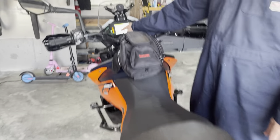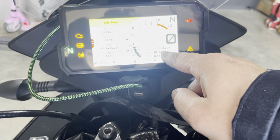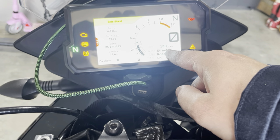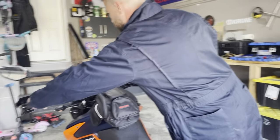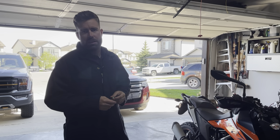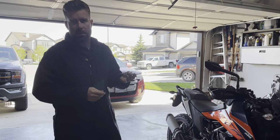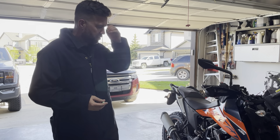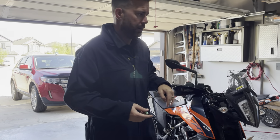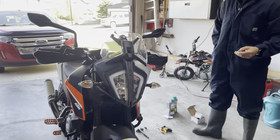We're currently on the 14th of May 2023 and I just rolled over 1081 kilometers. The first step in this procedure is to actually fire the bike up and get it up to operating temperature. Typically I see about four bars on my thermostat and that means I'm up to operating temp. Shut her down and we will remove the bash plate — I think it requires a 5/32 allen key, so we're going to grab that and start on the bolts on the bottom.